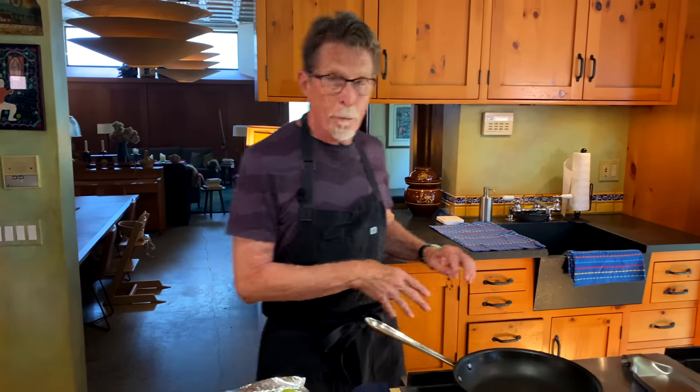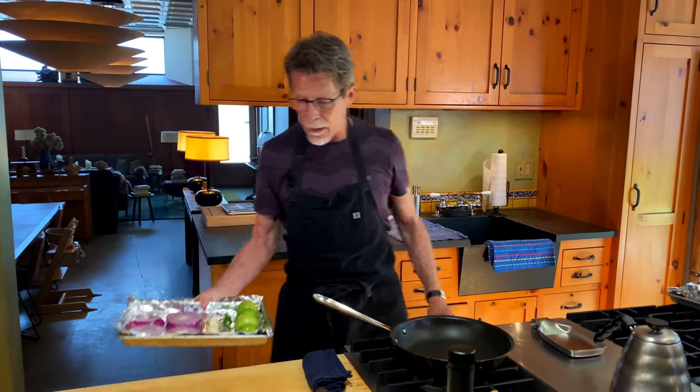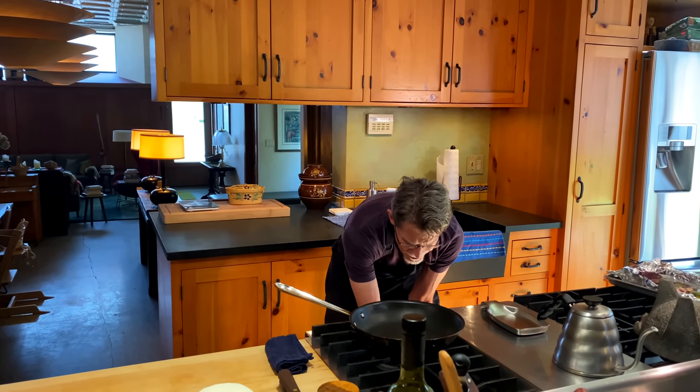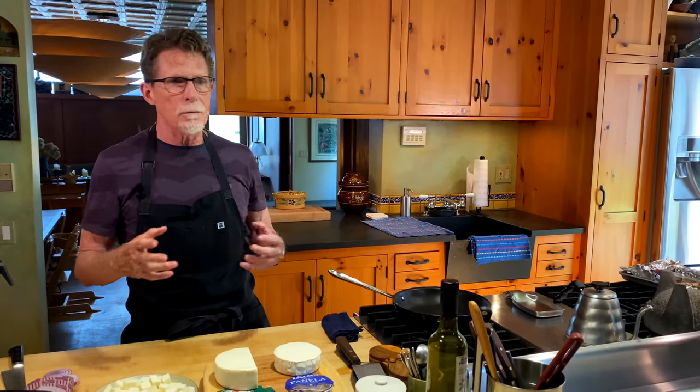I've got my broiler heated with the shelf at the highest level, about four inches away from the heating element. I'm going to slide this in — it's going to take about six minutes per side. We want to see some blotchy black on the ingredients because we want a good amount of that char, but we also want to cook everything all the way through. Getting that little bit of char really gives you a lot more flavor.